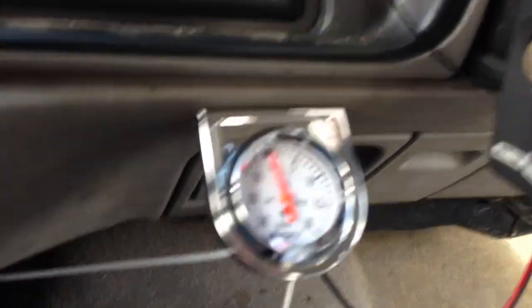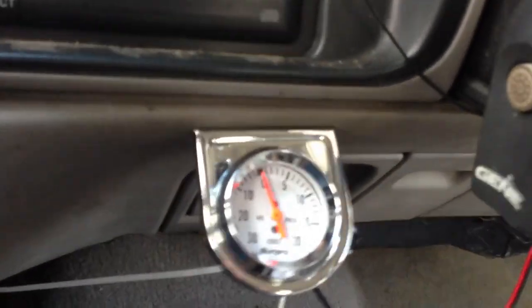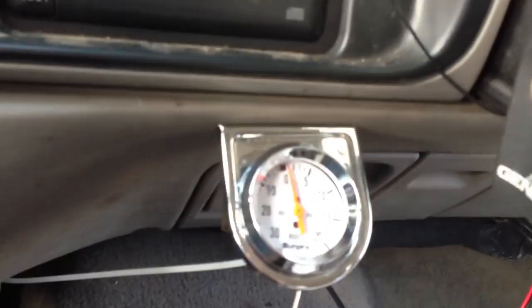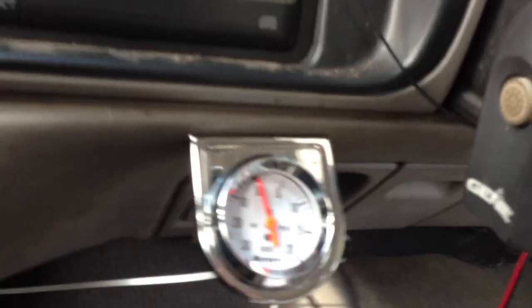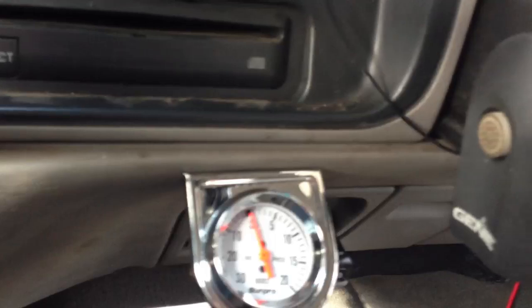This allows you to make more constant power, better fuel economy, better power, and get more out of your turbo. You don't want to run more than 10 or 12 psi if you have stock fuel, and you don't want to run more than 16 or 17 psi if you don't have head studs or anything like that.